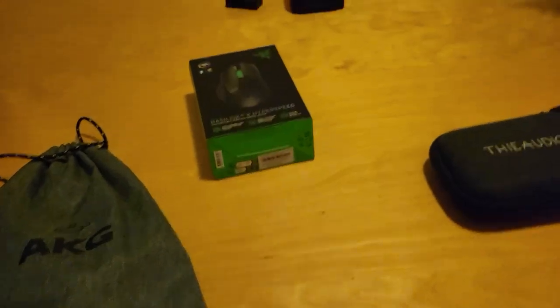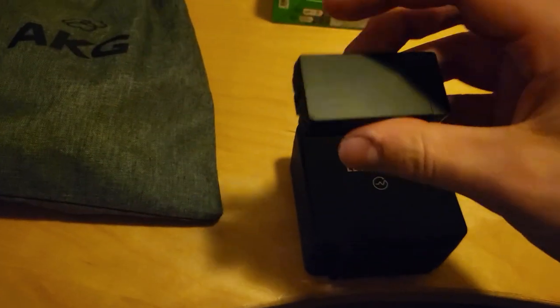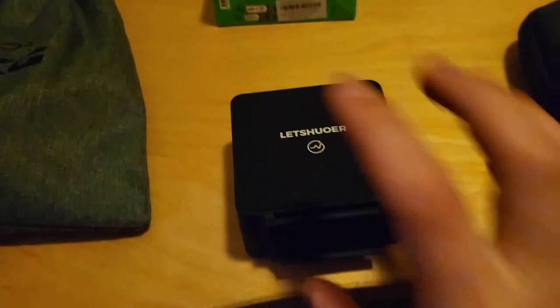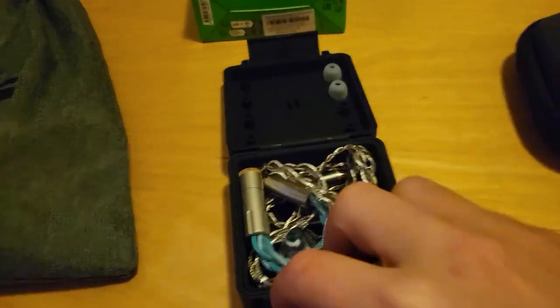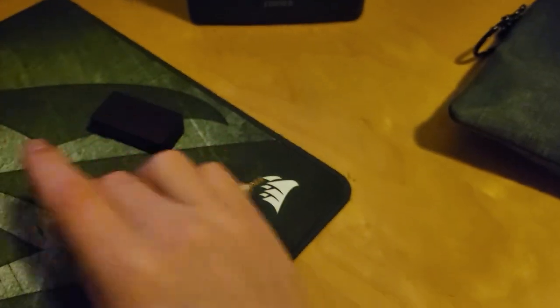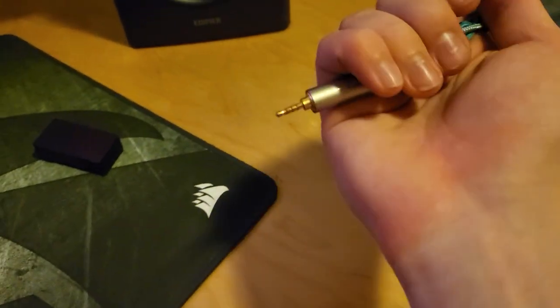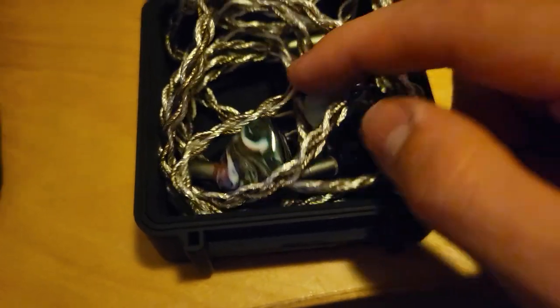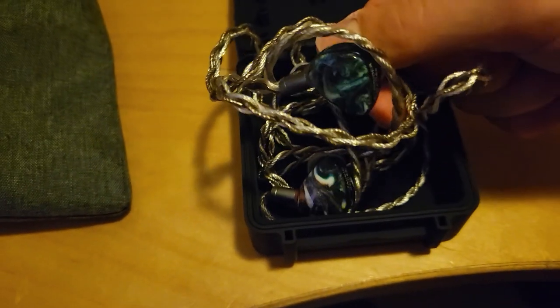Of course the QDLX 5K can't be forgotten. This is the LetsHear x Gizaudio Galileo, and this is also a gladiator cable — 4.4mm to 2.5mm. They're so pretty and they sound so pretty.